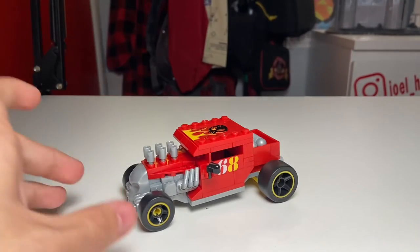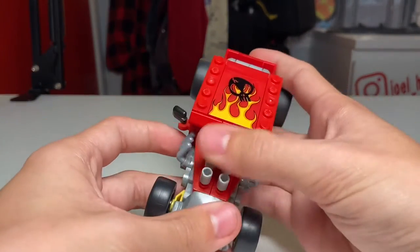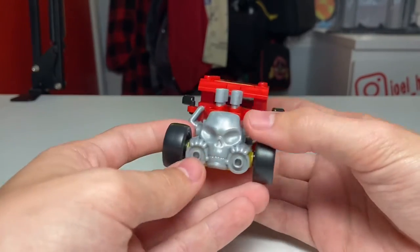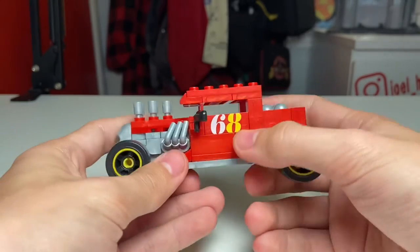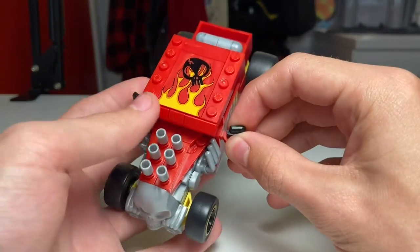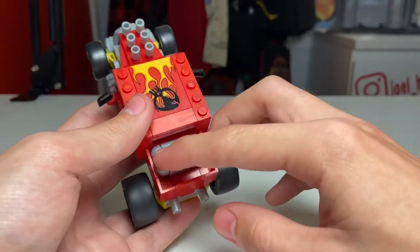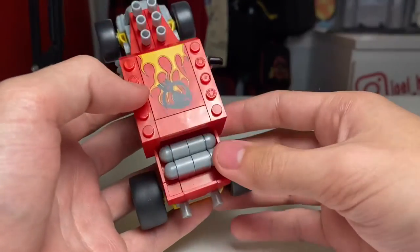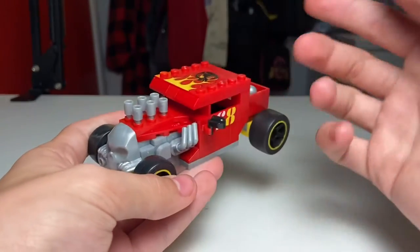Starting at the front, you've got some really nice engine details with some bits sticking out the side as well as on the top, which would kind of block your view — but who needs to see when you're looking sweet. On the front you've got the skull to match the real Hot Wheels car, and on the side of the build you've got the number 68 on either side as well as some nice functional mirrors that you can adjust. Then in the bed you've got some gas tanks, and they still look pretty cool.